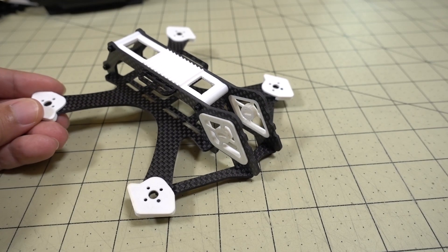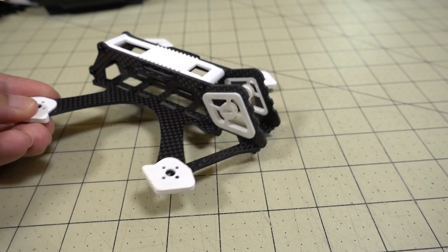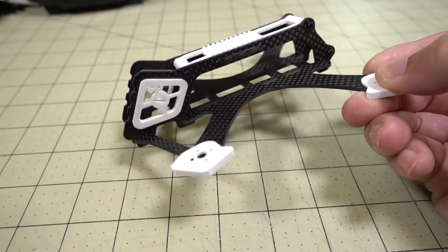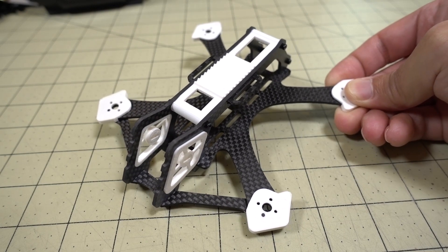My frame is finally here. TomoQuads has finally cut the prototype for me. You guys have seen some pictures and renders on Facebook and my Instagram, but this is the prototype frame and probably pretty close to the final version.